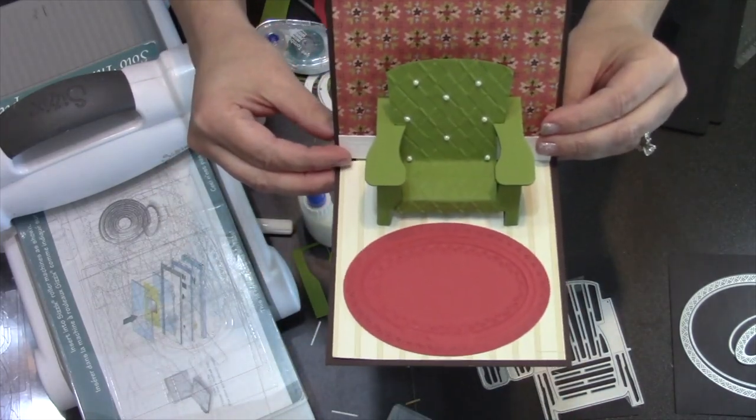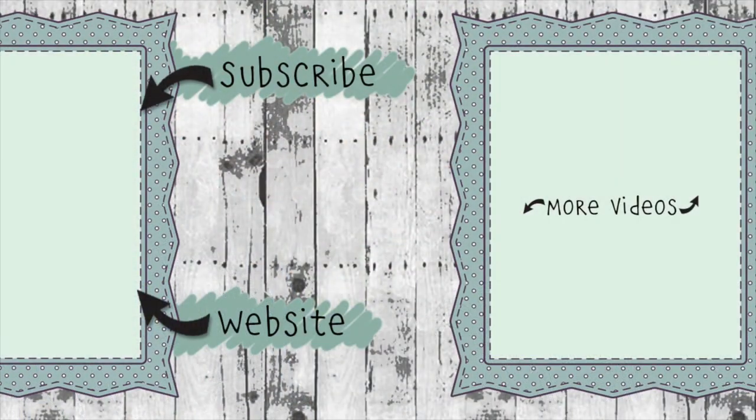Easy fix — now for real, goodbye! If you click on the website link you'll go to karenburniston.com where you can find out information about purchasing these dies, as well as links to all my other social media accounts. You can subscribe to this YouTube channel and check out some of my other videos. Thanks so much for watching and I'll see you next time.